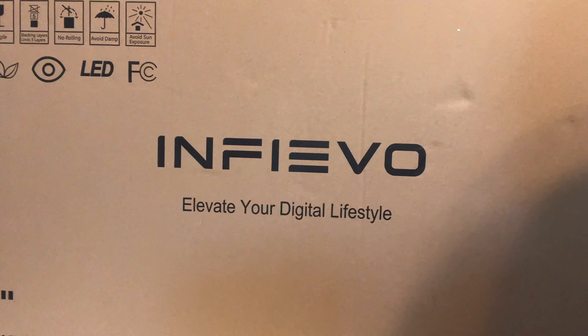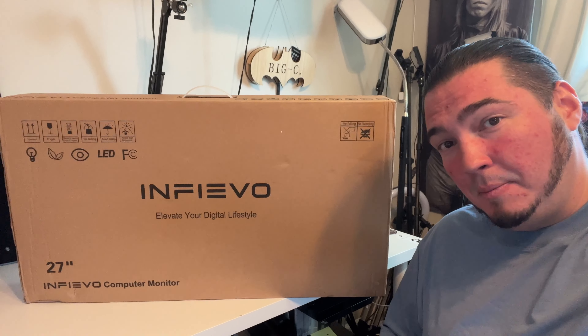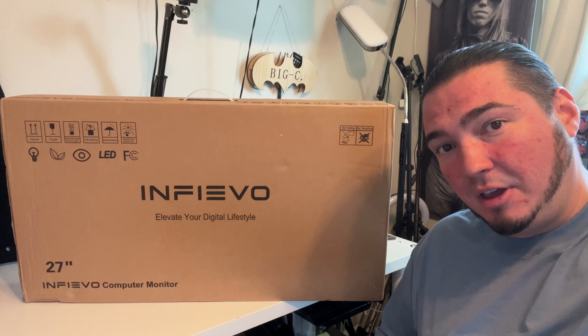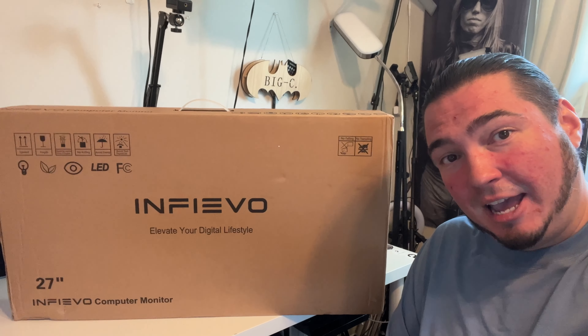Today we have a product that I dreamed about getting to make YouTube videos. Special thanks to this company who was nice enough to send us this 27-inch 1440p gaming PC monitor. This thing has speakers, a super fast refresh rate for video games, everything you would want in a gaming monitor in this nice little package.